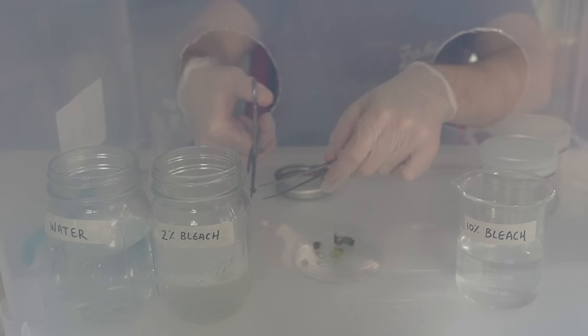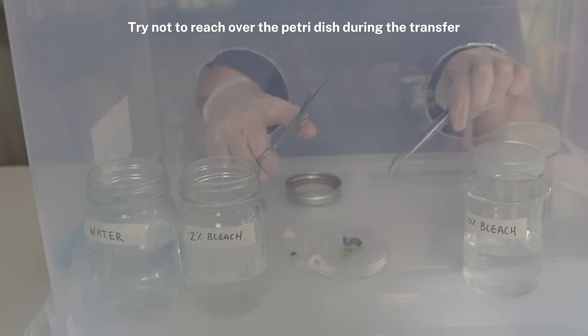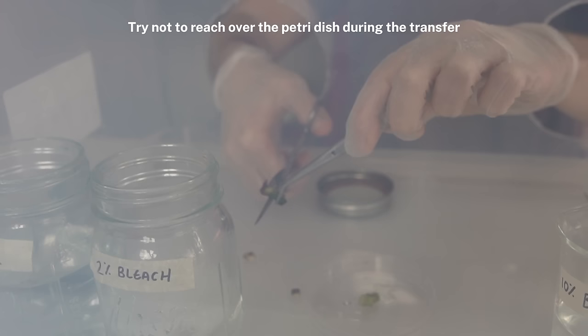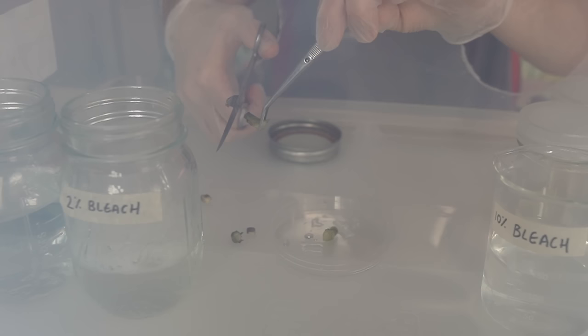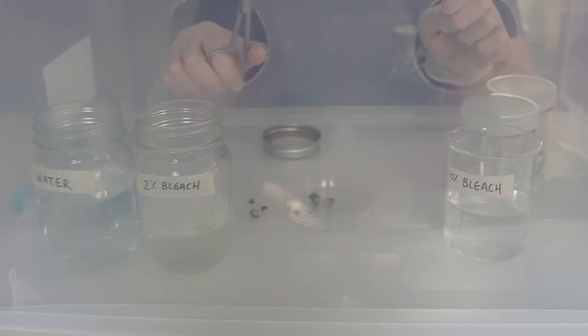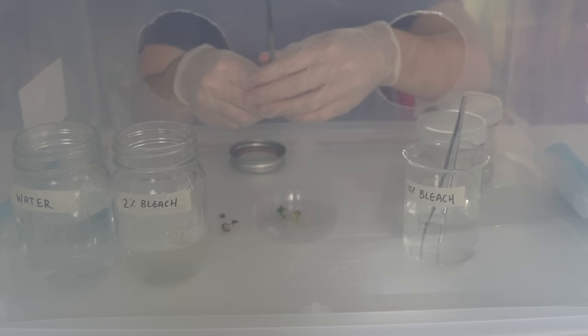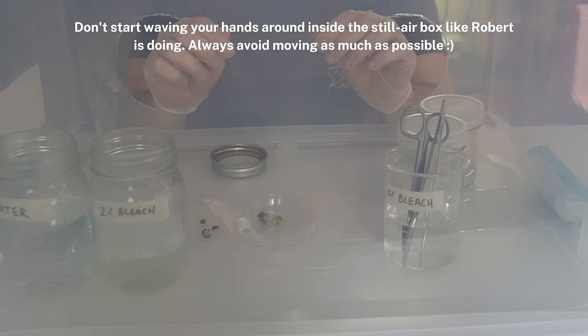Before doing the next explant, dip both tools back into the 10% bleach to keep things as sterile as possible, then do the same thing to the other explant. We're trimming the ends because the tissue there is going to die since it's been in bleach — we want to avoid putting dead tissue into tissue culture. Also, avoid putting your hands over the top of the petri dish so you don't get any dead skin or germs falling onto it, since the dishes were gamma-irradiated and purchased pre-sterilized.